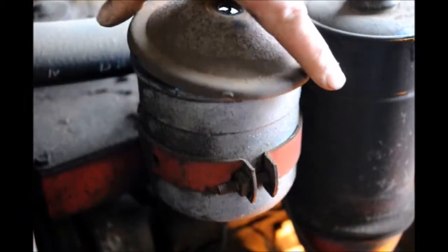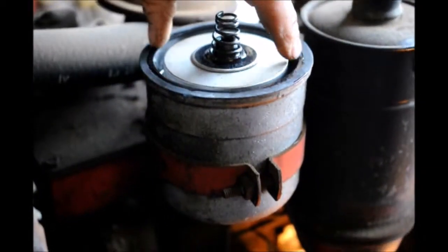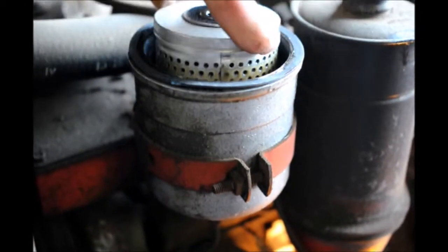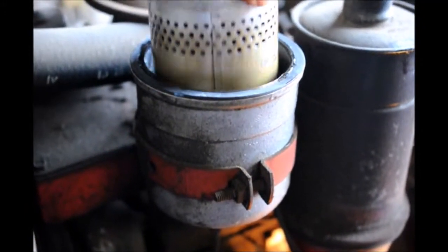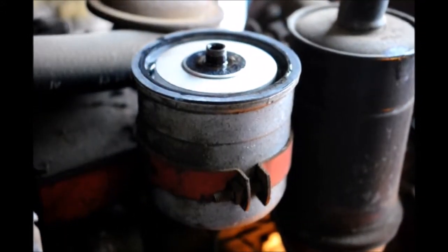I'm removing the cover on the oil filter just to show you briefly what the old-fashioned ones look like. This is what you call a cartridge filter, and believe it or not they still stock parts for these. This is amazing — after sitting that many years it still is oiling and it looks all right, but it still will have to be changed before I proceed with anything.